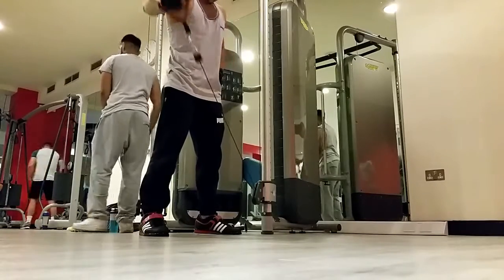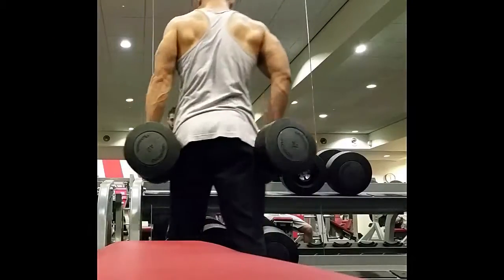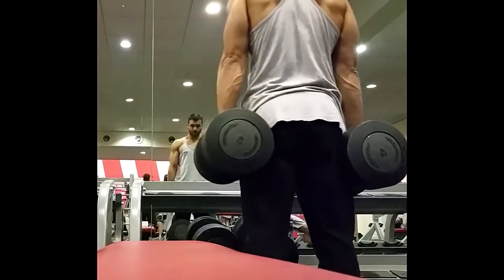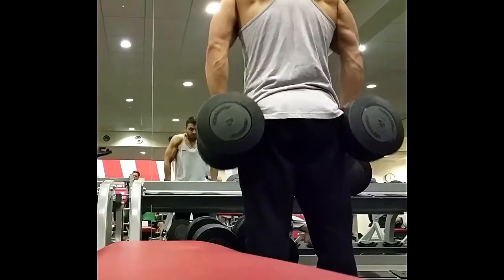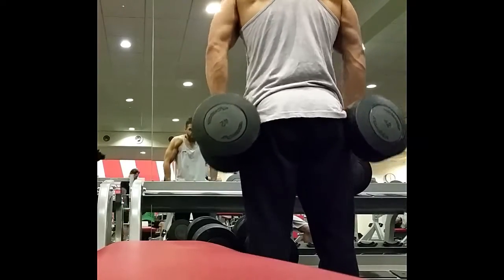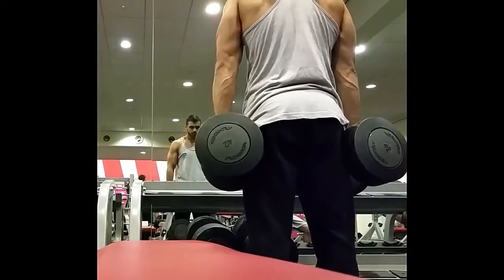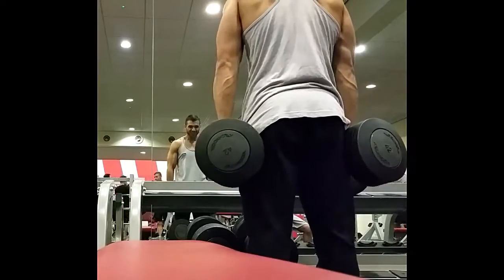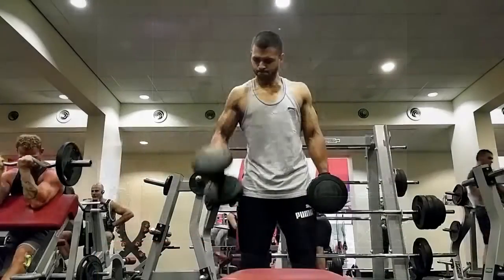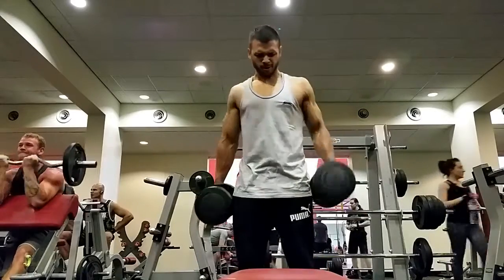I then did some rope side raises. I did both sides but the camera angle wasn't great — you can see I just did the right hand there then moved on to the left. And then I did some shrugs. Again the camera angle isn't great but you can see in the mirror there in the reflection exactly how I'm doing the shrug. I have a trap knob in my shoulder so I don't shrug too much.